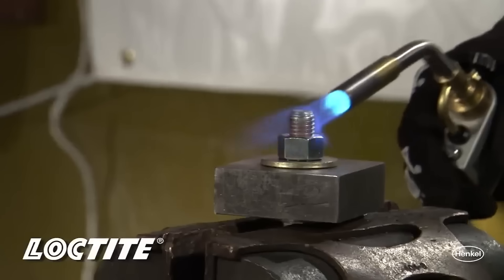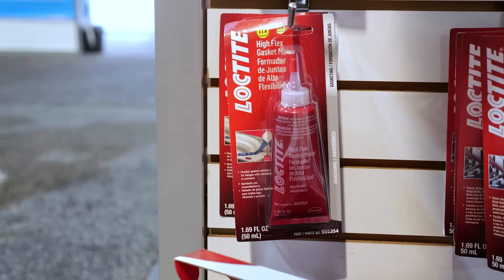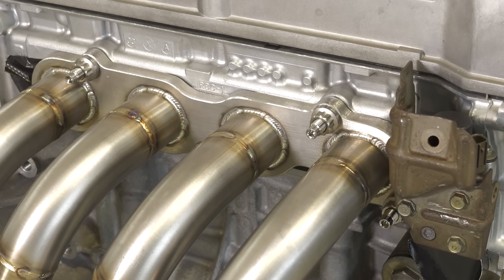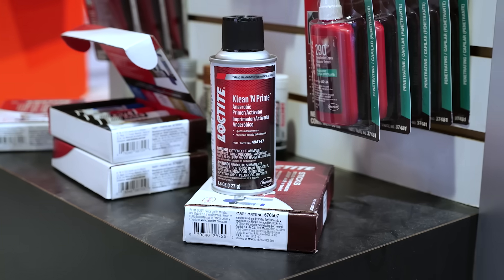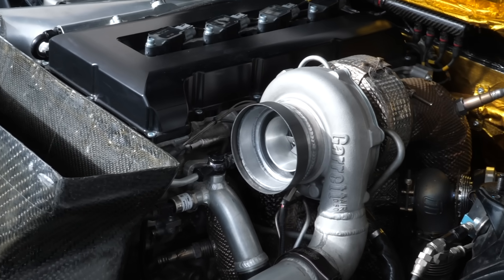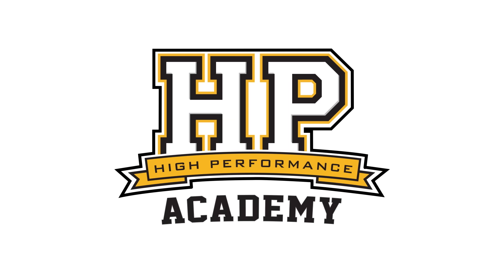Nobody likes bolts or fasteners coming loose, and Loctite has long been the go-to for threadlocking compounds. However, there's a lot that people generally don't know about how these compounds work, where they should be used, where they shouldn't be used, and how they actually function. We're here with Matt from Loctite to find out more and fill in some of those gaps in our knowledge.